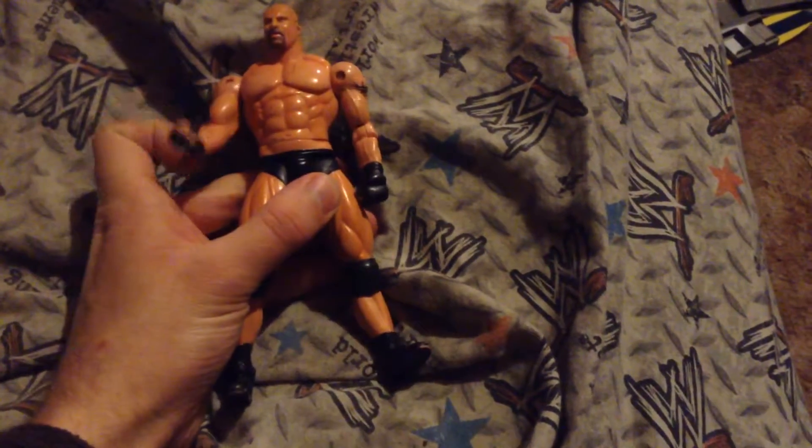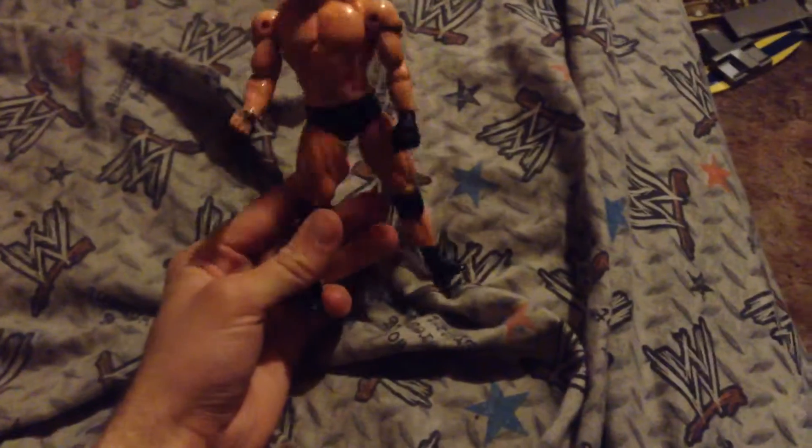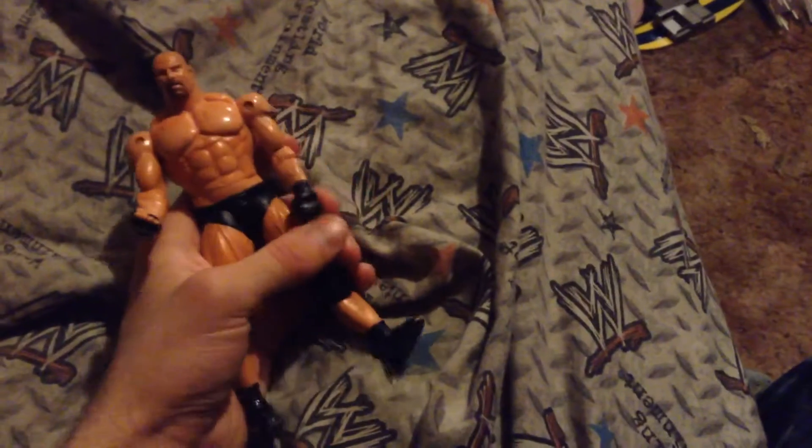Hello everybody, it's over rules, and I'm going to review this Goldberg figure. I got it for three dollars at a flea market. He's wearing all black — it's Goldberg — there's his tattoo right there. I think I'll have Goldberg, but there's his fist and everything.